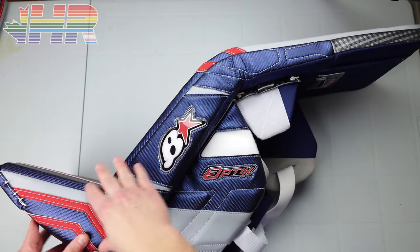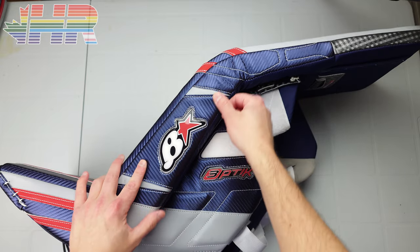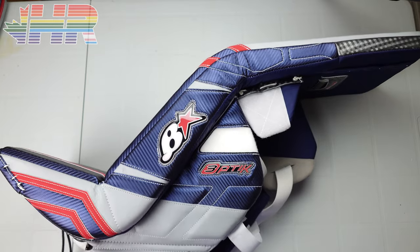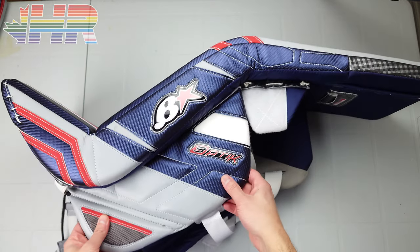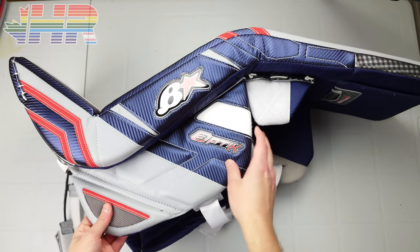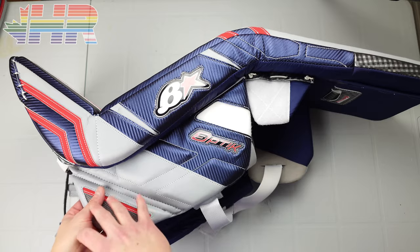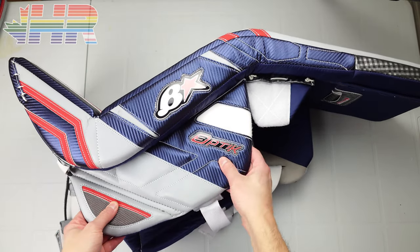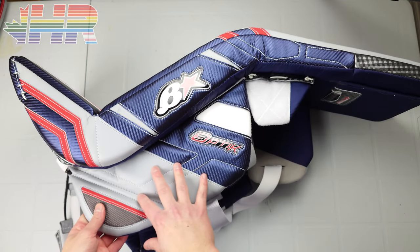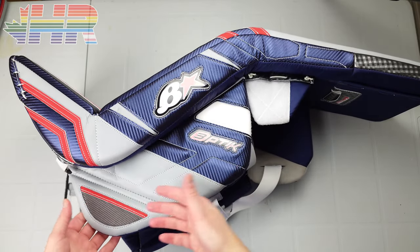Looking at the side pieces, there are no nylon bindings anywhere — very smooth design with all the Gen Pro folded over. Brian's has done this for a while and I think they do a really good job with the minimalist look. It's Gen Pro so it might be slightly heavier, but it's nice and will last. You can see the wing over here — I still love Brian's wings. A lot of other companies just do nylon or a single color here, but I love how the graphic continues on the wing. They could cheapen out and save some weight, but this is a really nice attention to detail.